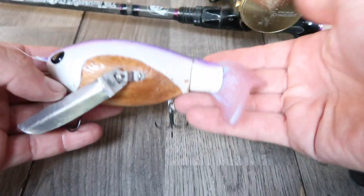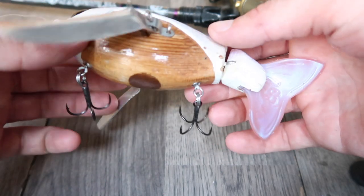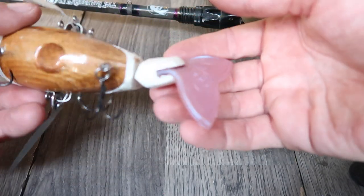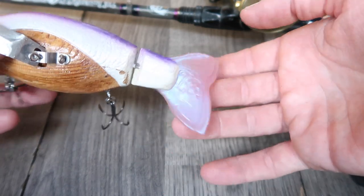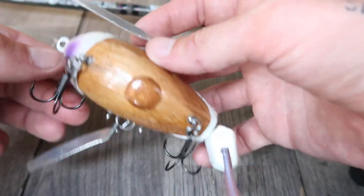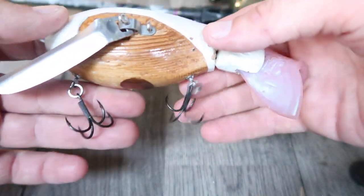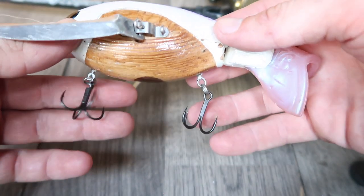Let's talk specs on the new throwback chickadee. This bait is a crawler style lure. Measures in at seven inches long, weighs three ounces. There's a separate tail joint in the back here, which has that classic throwback rubber tail. It articulates on its own when it's swimming. Up in the front here, we have two big old metal wings that give it that classic crawler action.